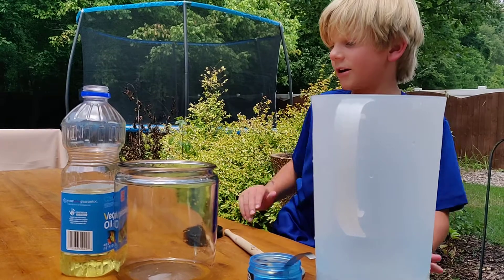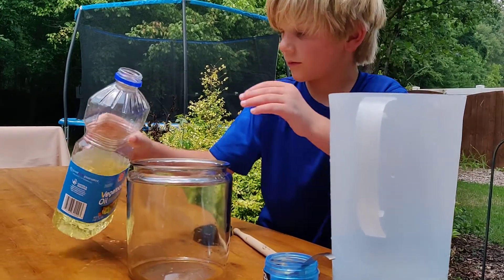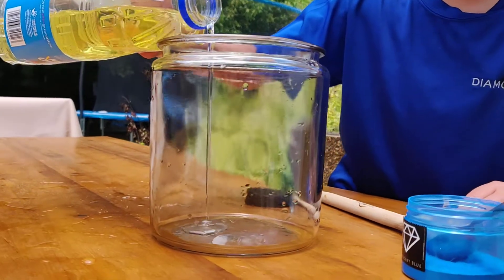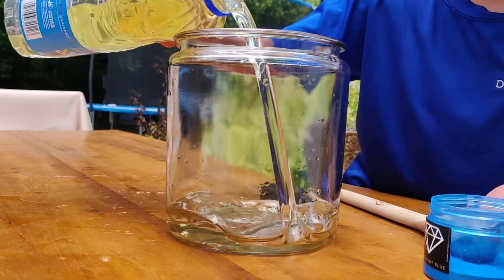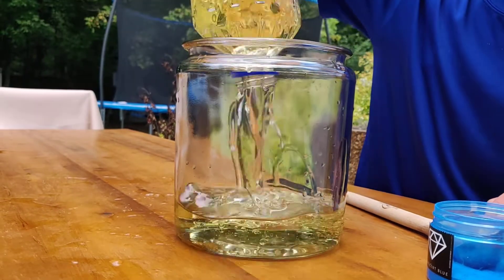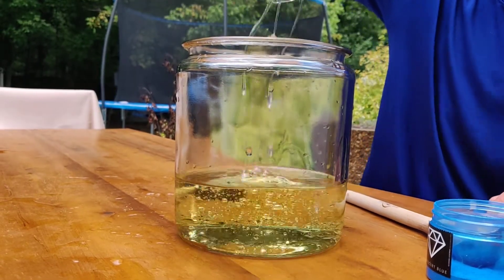First, you'll get some oil. Then you pour it in a glass cup. All of it? All of this thing? Yeah. Oops— okay. That works.